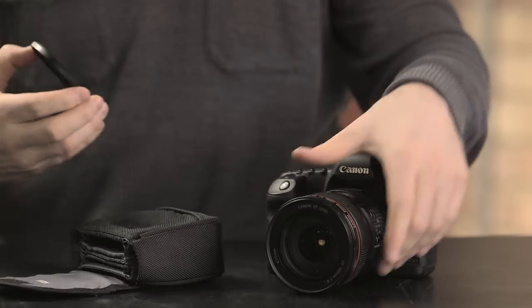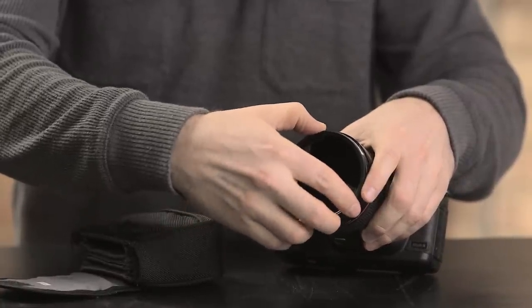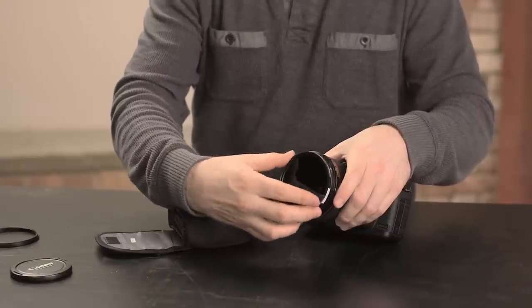Something else to consider is filtration, such as IR, ND, and polarizers. Some compact 4x4 matte boxes will fit on lightweight glass, but your most reliable and compact solution is internal ND or on-lens filtration, such as variable ND and any screw-on filtration.